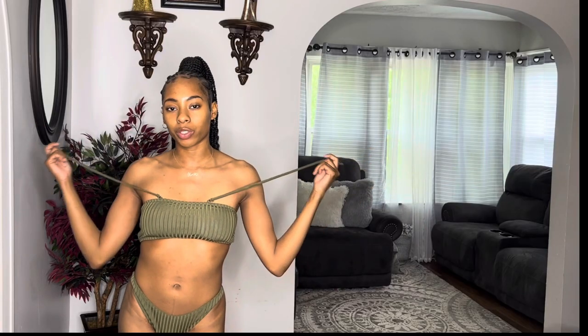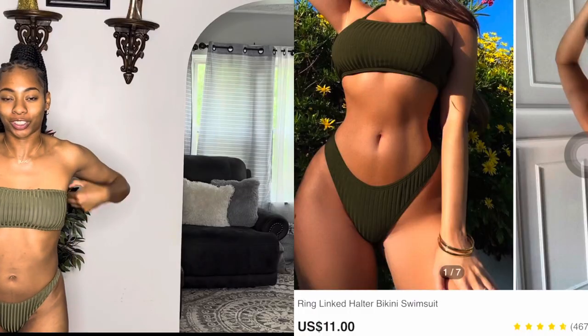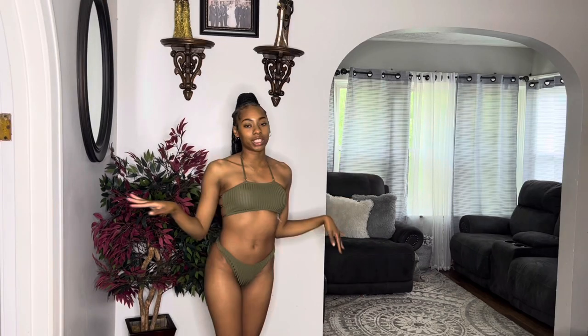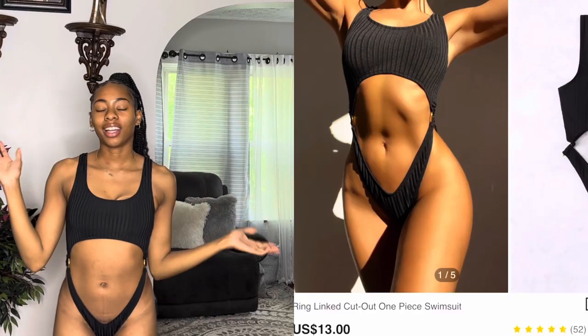Let's get into today's swimsuit try-on haul. So this is the first swimsuit, and I just want to say this is actually cute. If it was like a two-top-two style type swimsuit, you can just tuck in the strings and wear it like this. This is how the back looks — it has rings, a really cute detail — and then you have just the solid bottoms. Pretty simple, and I did get this one in a size small.